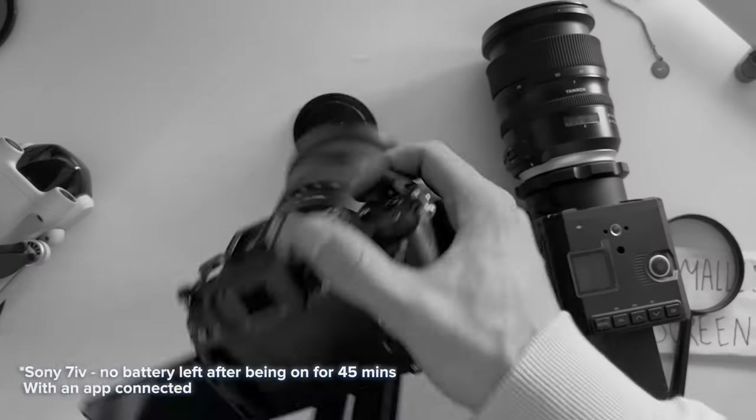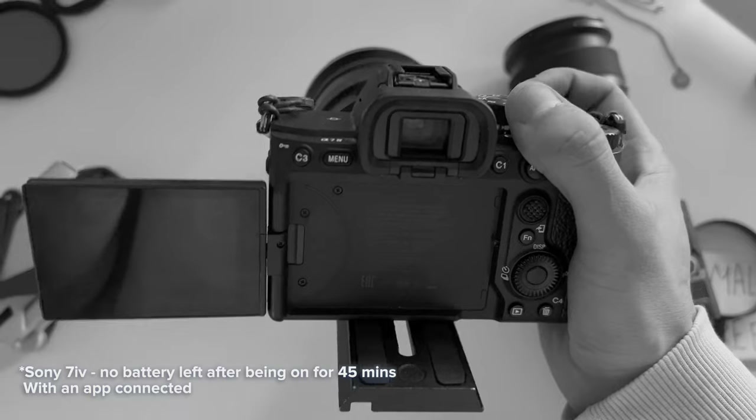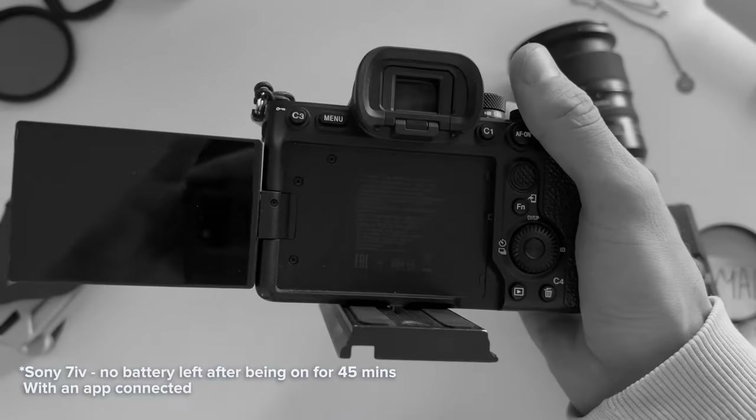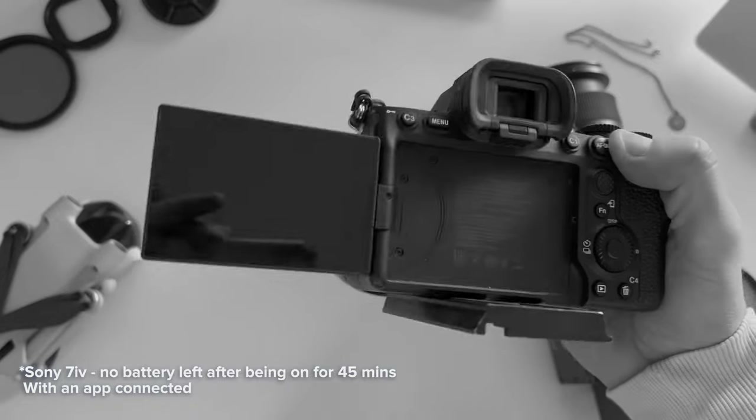In conclusion, I still personally think that the Z Cam F6 is a fantastic camera that's perfect for any filmmaker. Its image quality, app, compact design, and 6K recording make it a great product. So if you're in the market for a unique camera, give it a go. Meanwhile, make sure to subscribe and watch my next video. And as promised — the Sony A7 Mark IV battery was just connected to my phone running the app, and yeah, the battery is completely exhausted. It's not even showing me the message that there's no battery.